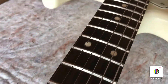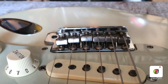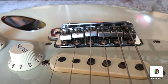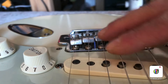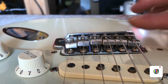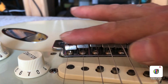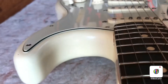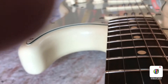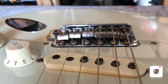Meant to show earlier when I set the action — that's what it ended up like. You can see the strings are following a nice easy curve, not straight across — they're following the curve of the neck. This is a 7.25-inch radius neck, so it's got a curve, and so do the saddles and the strings.